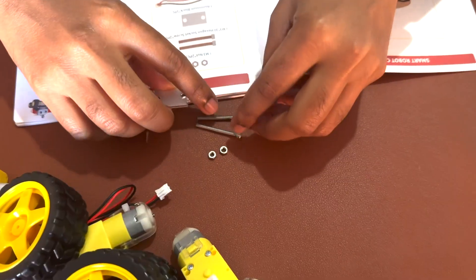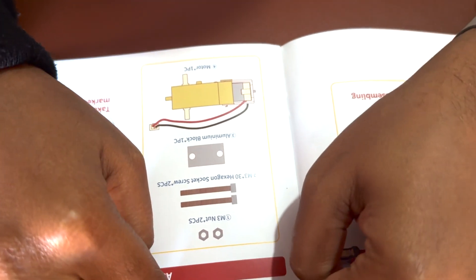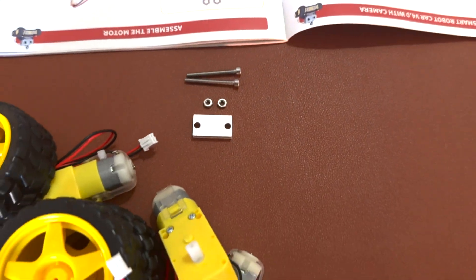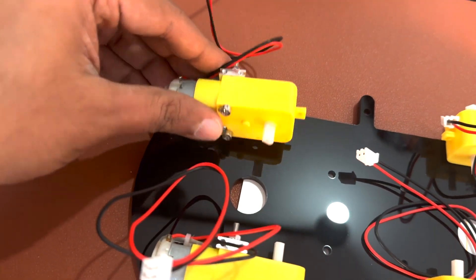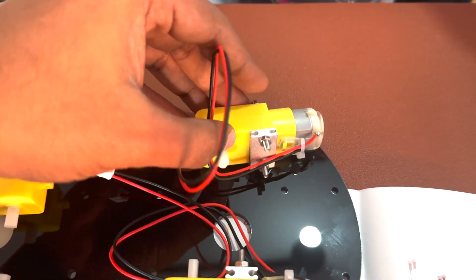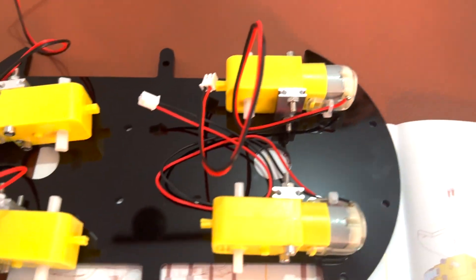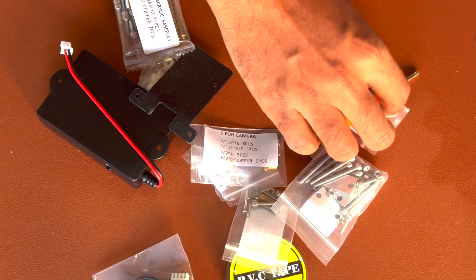In the box, they have provided complete instructions that will guide you through the assembly of the robot car from the ground up. All the necessary programs and codes are also included, so you can dive into the world of robotics without any trouble.